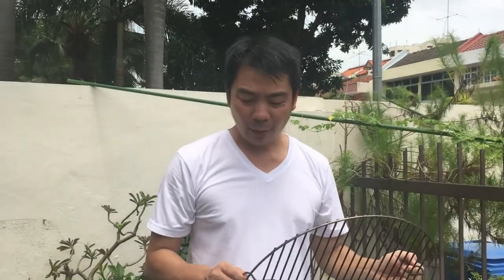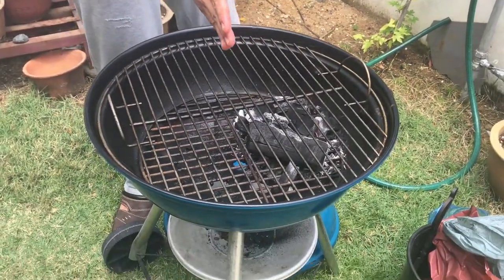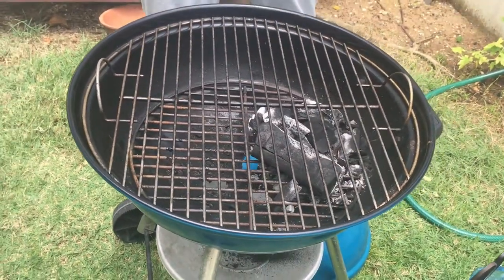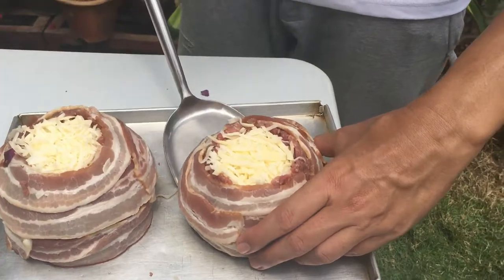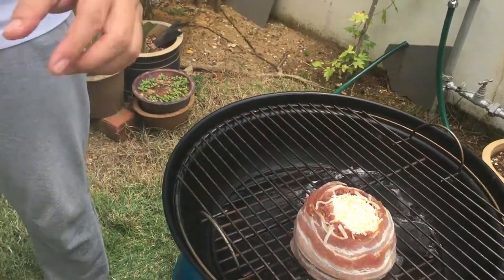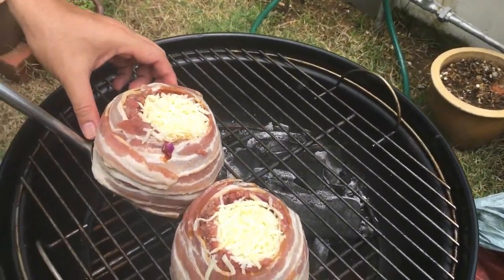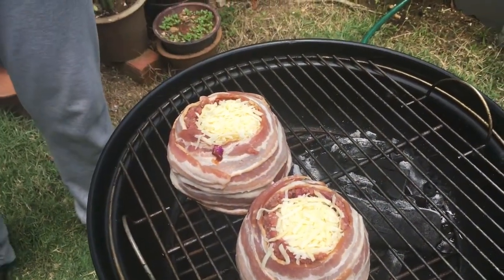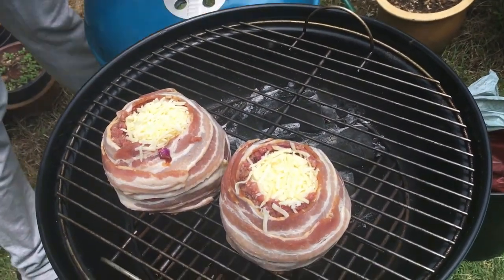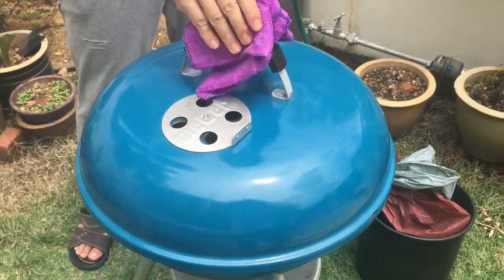I'm going to now put the grill over. You can see the charcoal is on one side and the other half has my barbecue beer can burger. We will cook it for about 45 minutes as well. Let's wait and see.